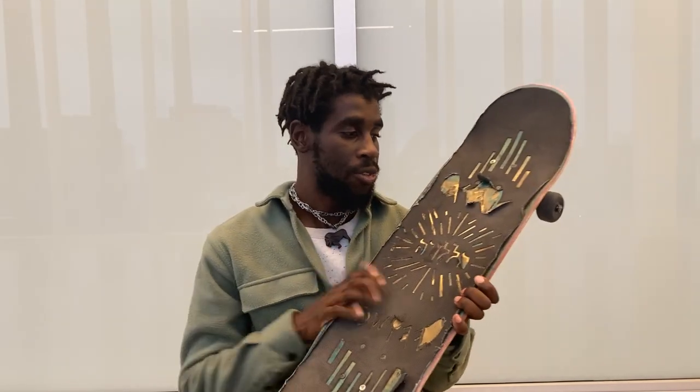A lot of the time we're marketed boards that have a graphic on the bottom even though they always get scratched out anyway. I think it's more personable when you actually make a design for yourself because it's something you put your time and effort into, and something you're going to see at the end of the day as opposed to a graphic that got scratched out.